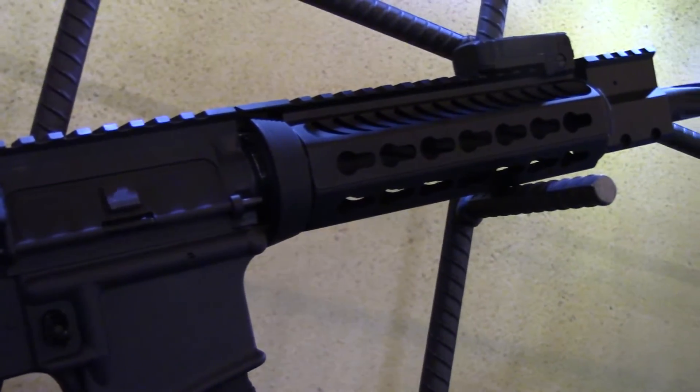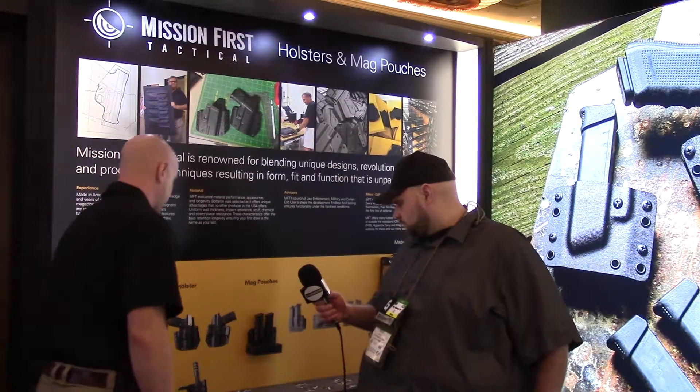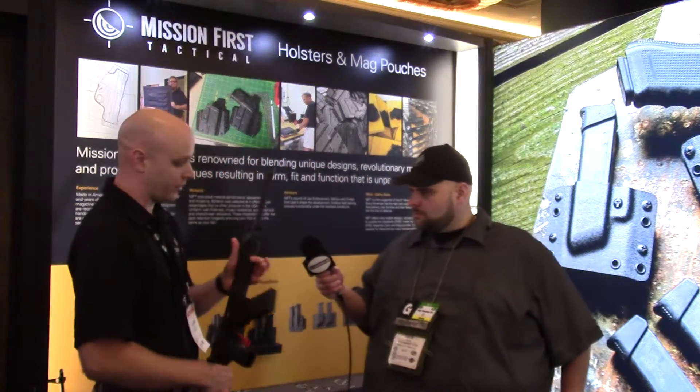This is another drop-in, this one for key mod. It's all aluminum with a Picatinny rail on top — a two-piece that just clips right together with an existing barrel nut, so you don't need to change anything. We also have the same version but in an M-lock configuration, with M-lock going all the way around the bottom and on the sides, again with your Picatinny rail on top.